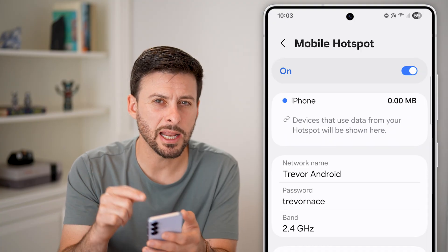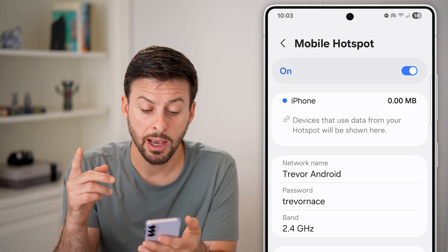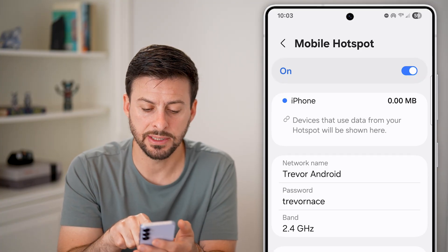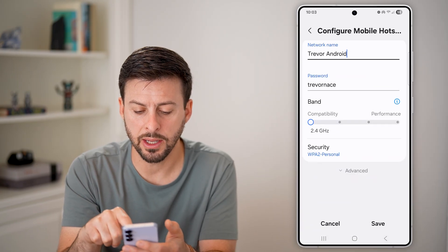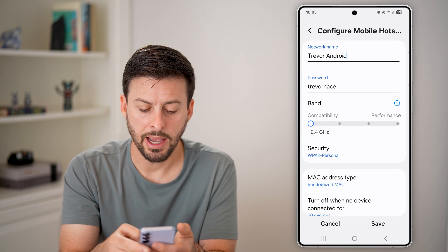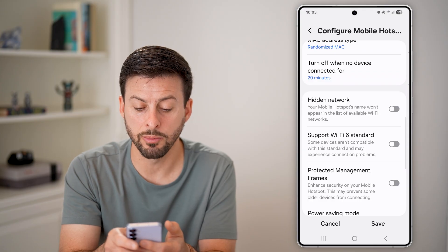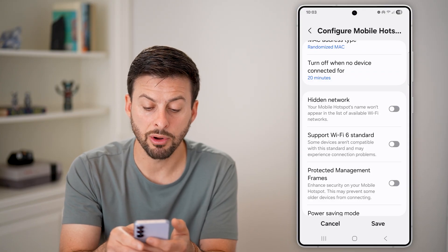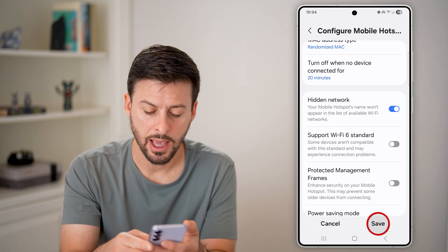Keep in mind, anybody would be able to see and connect to this if they know the password. However, you can hide it by tapping on Network Name, then swiping down and going to Advanced at the very bottom. After tapping on that, scroll down to Hidden Network — your mobile hotspot's name won't appear on the list of available Wi-Fi networks. Just turn that on and hit Save.